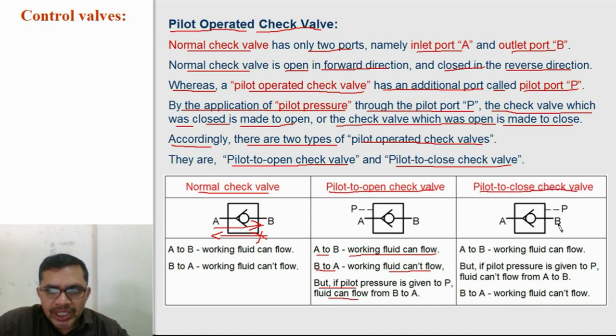In the pilot to close check valve: A to B, fluid can flow; B to A, it is closed for flow. A to B is open for flow. But if pilot pressure is given, the valve is closed for the A to B direction also. Fluid can flow from A to B normally, but if pilot pressure is given, fluid cannot flow from A to B. And B to A is closed — fluid cannot flow from B to A.